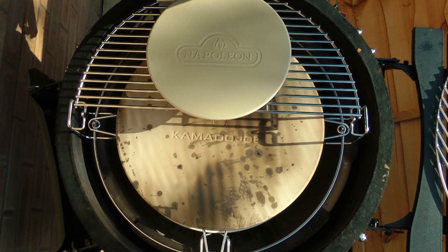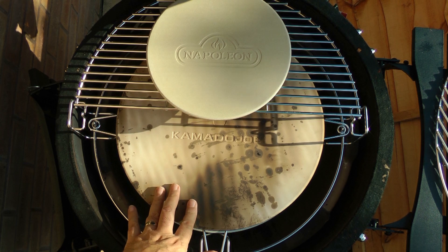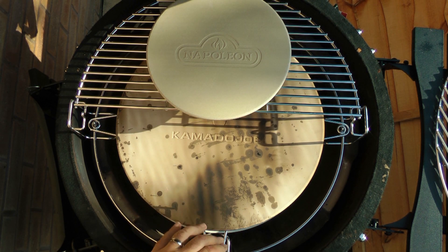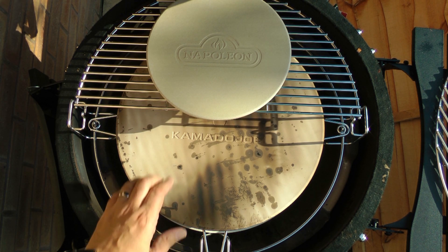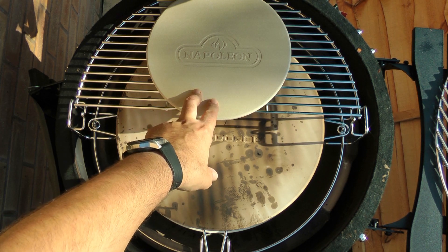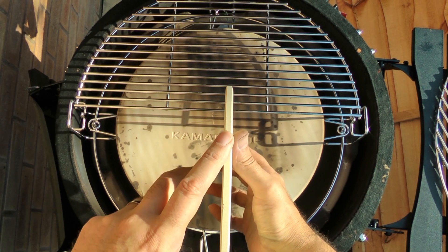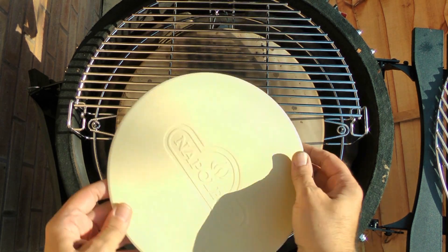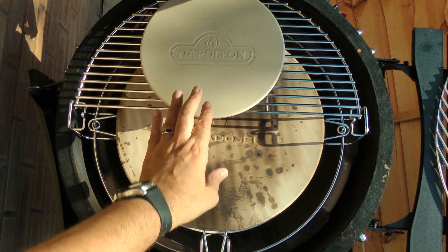Welcome back. You can see I've got the Divide and Conquer flexible cooking system in my Kamado. I've set the Kamado Joe 15-inch pizza stone on the accessory rack — the spider rack — which is above the heat deflectors. On the top level I've got a 10-inch Napoleon pizza stone, a little bit thinner than the Kamado Joe, but I thought pizza on there, garlic bread on there — it works.